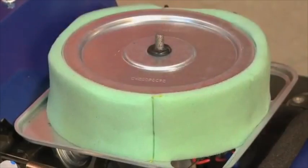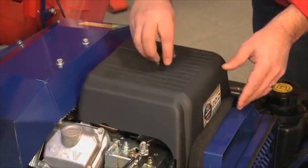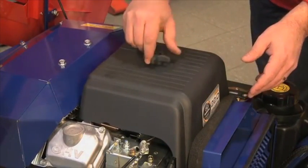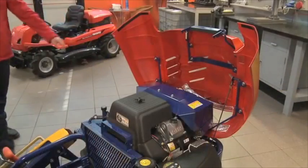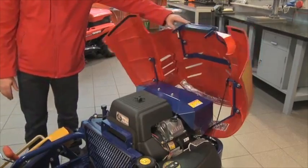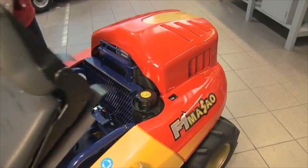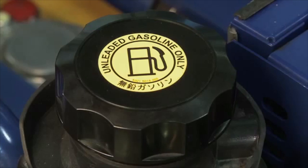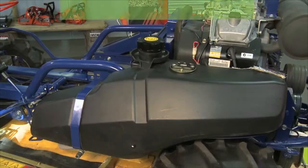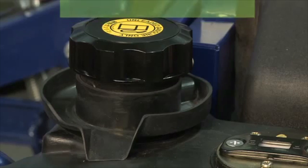All Razorbacks are designed for easy daily servicing. Most moving parts have grease nipples and all filters are easy to access. The fuel tank holds 20 litres of unleaded petrol, which would provide over 7.5 hours of operation under normal working conditions.